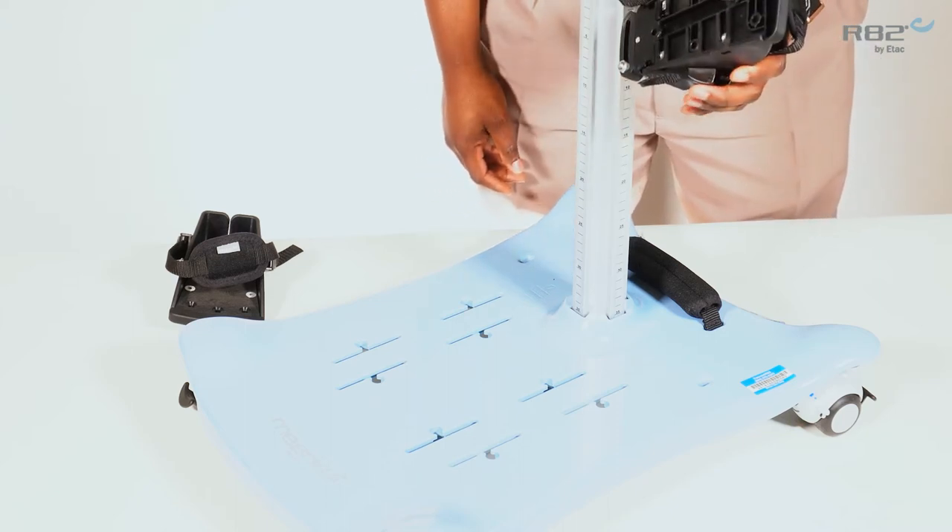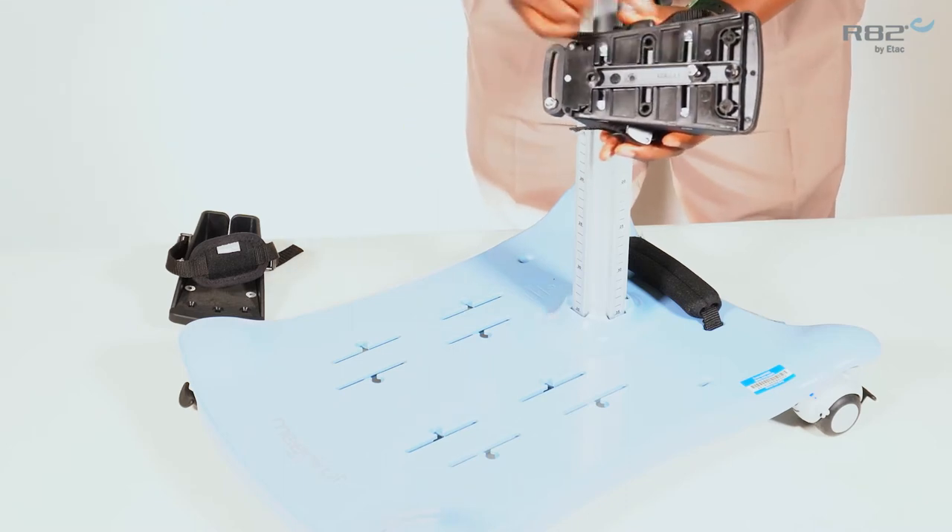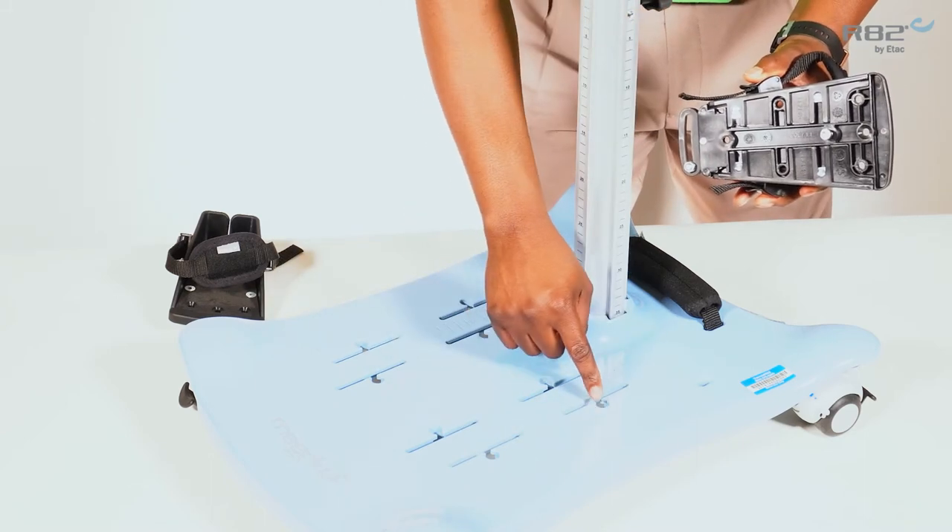To insert the sandal into the track, align the bolts on the bottom of the sandal with the insertion points of the track.